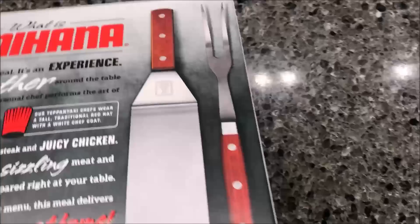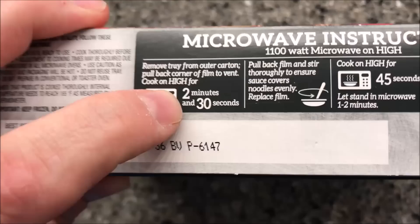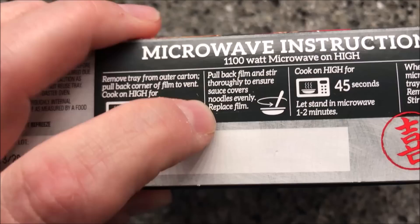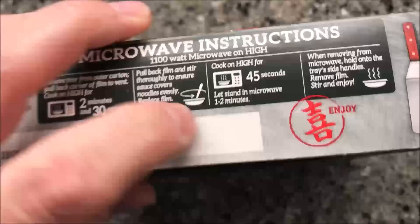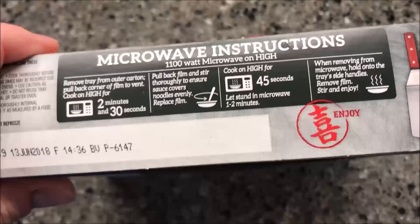Benihana is a restaurant, and this is saying it's restaurant quality in a frozen dinner. Cooking directions: remove the tray from the outer carton, pull back a corner to vent, cook for two minutes and 30 seconds, stir and make sure the sauce fully covers the noodles, replace the film, and cook on high for another 45 seconds. Then let it sit for a minute or two before eating — it's going to be hot.